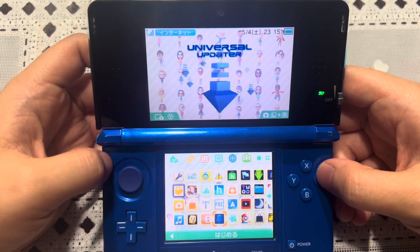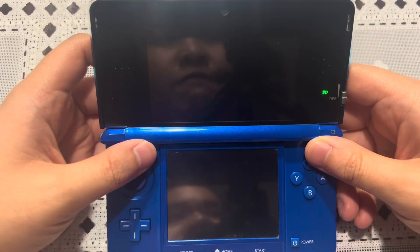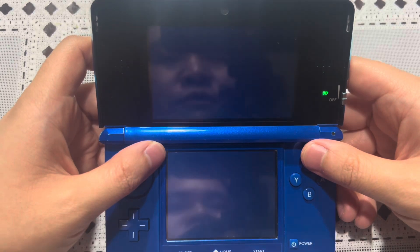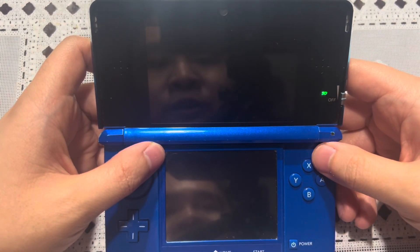If you do not have it, then you're going to have to go to the website and scan the QR code. And if you do not have all the homebrew apps, then go to the written guide at 3ds.hacks.guide and follow the finalize setup to get all your homebrew apps.